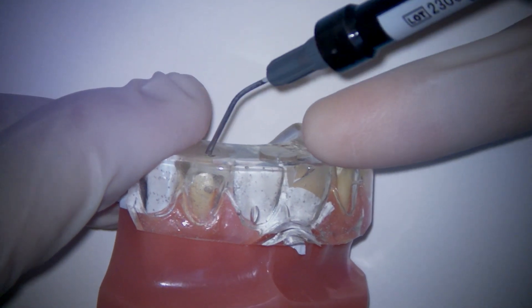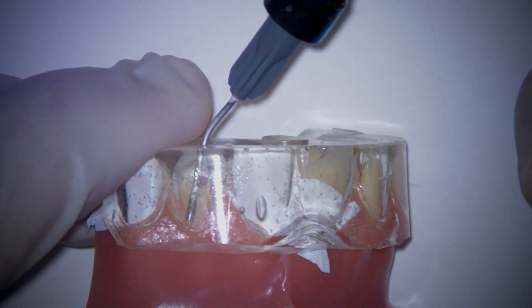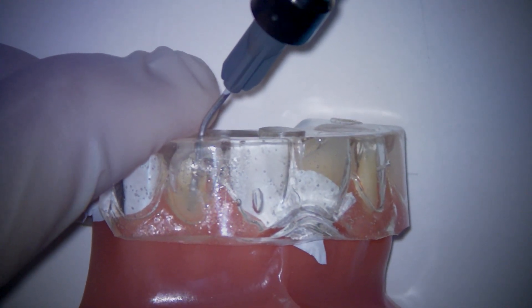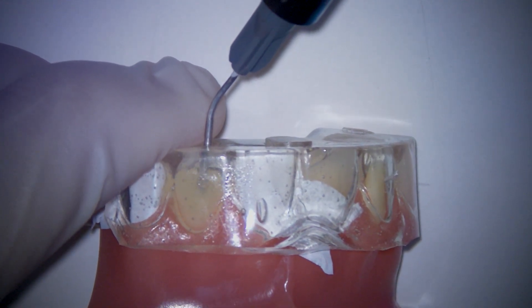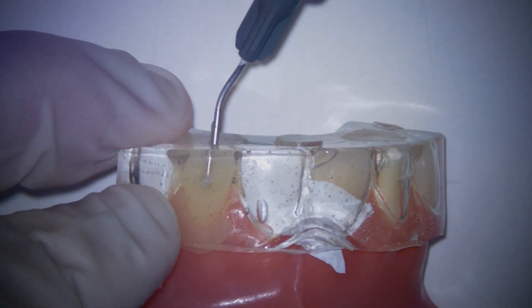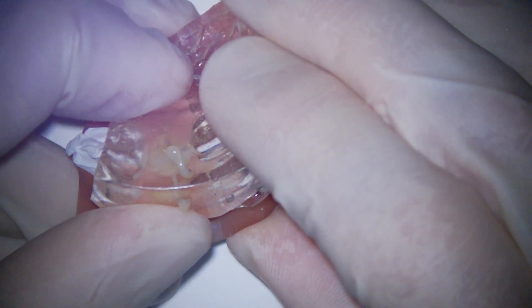Now we are ready for the injection process. We are going to take our injectable composite, take our tip, and insert it all the way down to the cervical. We are going to start to extrude our flowable composite, and as we are doing so, we are going to slowly back our tip out. It is important that we are injecting the entire time — this is very critical to help avoid air bubbles. We really want to continue to inject until we start to see the composite coming out of that facial port, just like we do here now. Looks like we don't have any voids, no air bubbles.